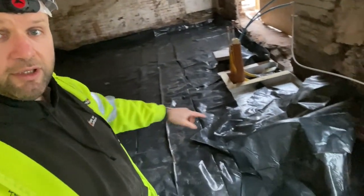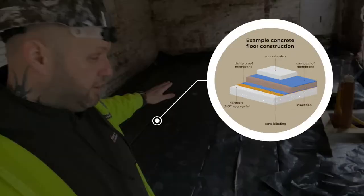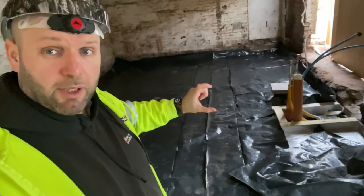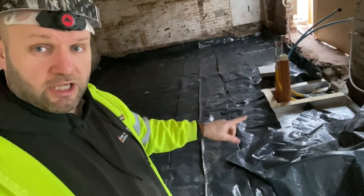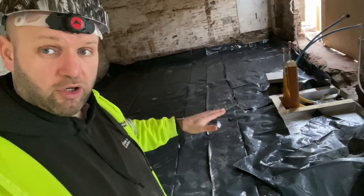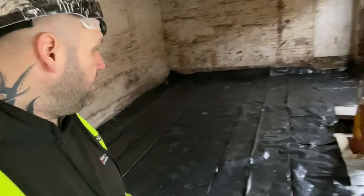When it's all level like this, we then fill it with concrete to the desired height and that's the floor done. So again, the method is: MOT or hardcore, then sand on top, then a layer of DPM — and the sand is to stop it from bursting on the bricks. Then your insulation, which needs to be worked out by your SAPs calcs, then another layer of DPM to make doubly sure, and then concrete straight on top. That applies whether you're replacing a timber floor, changing the floor for whatever reason, or if you've got red ash — the method is still the same.